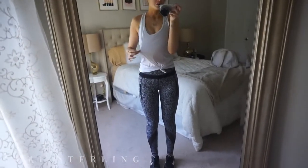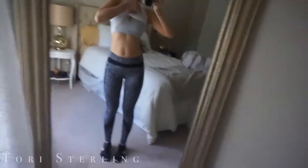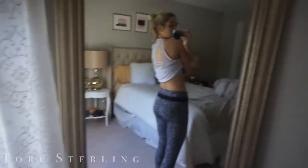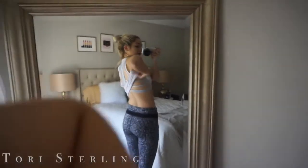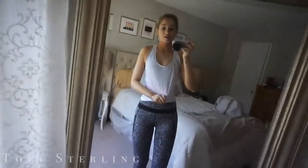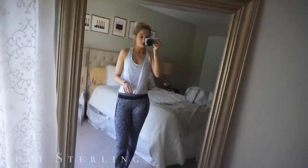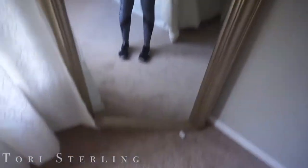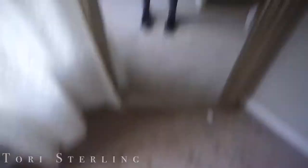This top is from Lulu. My sports bra is Victoria's Secret and the back is really cute — it has all this detailing, which is cute. My friend Kat got that for me for my birthday. These pants are Lulu and my sneakers are Nike.